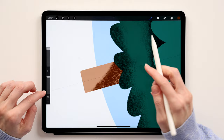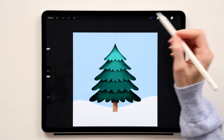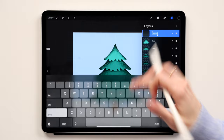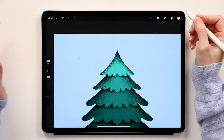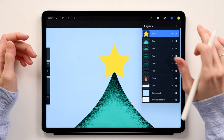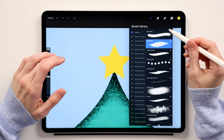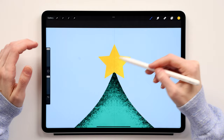Now we'll add decorations, starting with the star at the top. Create a new layer on top of everything and call it 'star.' Take this yellow and use the Storm brush I created for this tutorial — just place the star on top of the Christmas tree. Then swipe two fingers right for Alpha Lock, switch to the 6B Pencil, take this yellow, and add a little shadow color to the star's edges. Switch to a darker color and add a bit more.